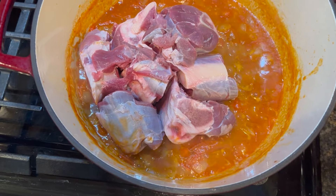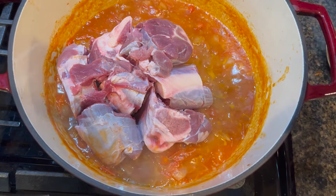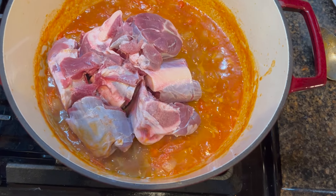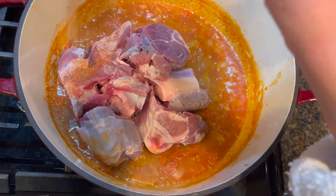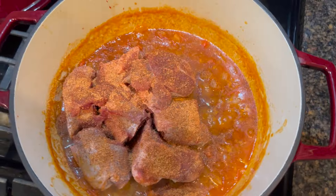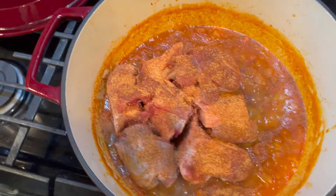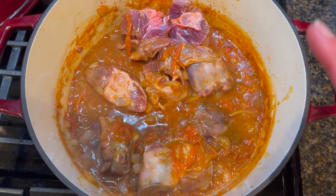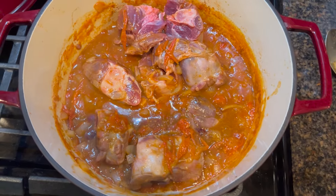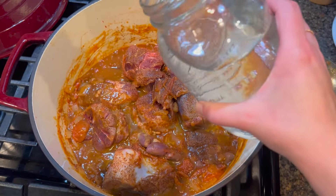Up until this point, nothing has been seasoned. If this deer was completely defrosted, I would have definitely seasoned it before I put it in the pot, but since it's not all the way defrosted, I'm going to go ahead and season it this way, and I'm using Tony's Cajun seasoning today. You want to season generously so you don't end up with bland food. Even though this protein is still semi-frozen, I went ahead and flipped it so I can season the other side. Next, we're going to add a quart of water.